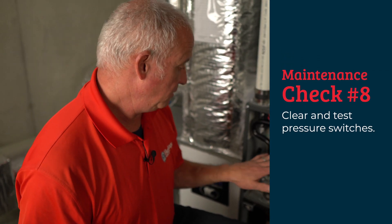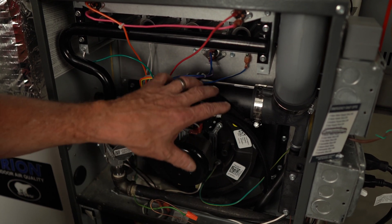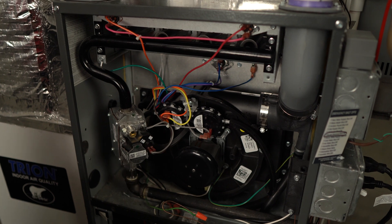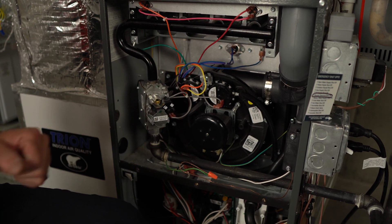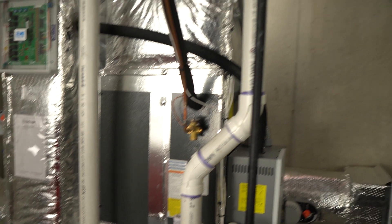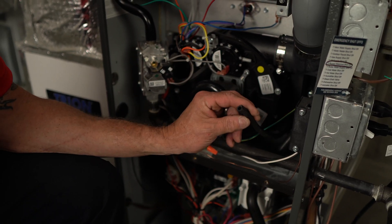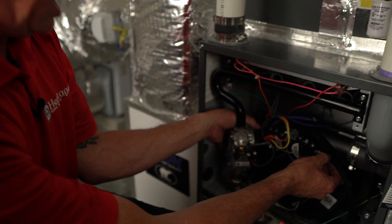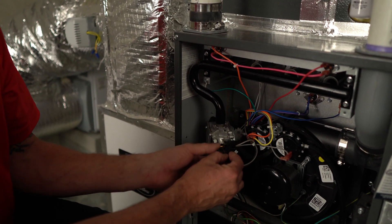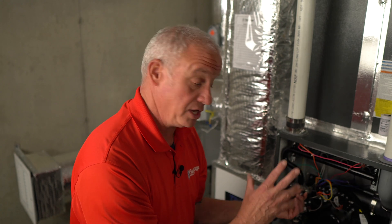Next we're going to move on to the pressure switches. These pressure switches are essentially a switch, but they're a safety mechanism. They're connected to the inducer motor, which induces a draft — pulling the flue gases through the unit, through the heat exchanger and secondary heat exchanger, until the heat is transferred and the gas is expelled. The switches are connected to the inducer motor through rubber hoses. To clear these, we want to physically blow through them to clear any obstructions or debris that may have accumulated. In this case there are two of them, and they function on a draft — almost a vacuum — to stay open. If the inducer motor shuts down, these switches will open and stop electricity from flowing to the unit, shutting it off.